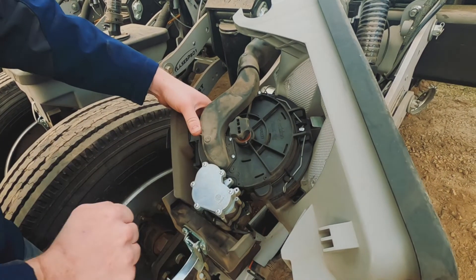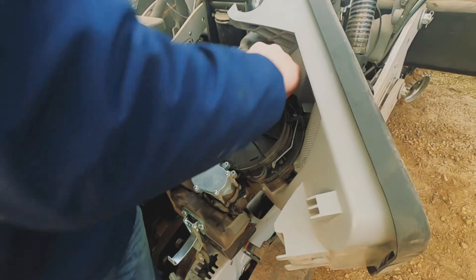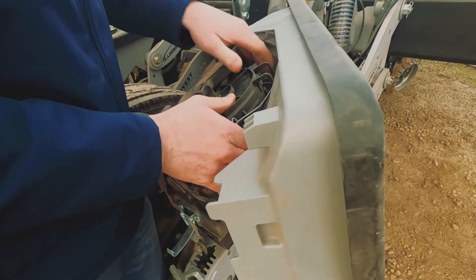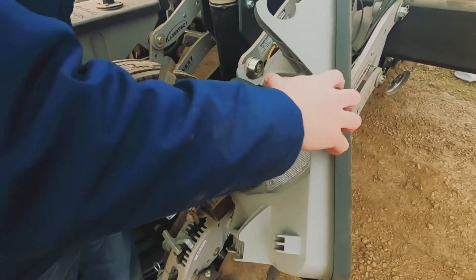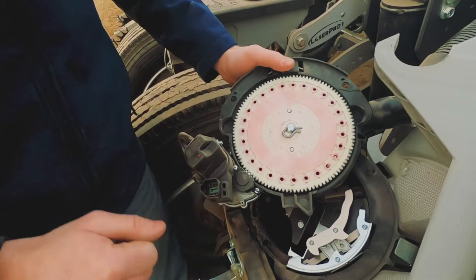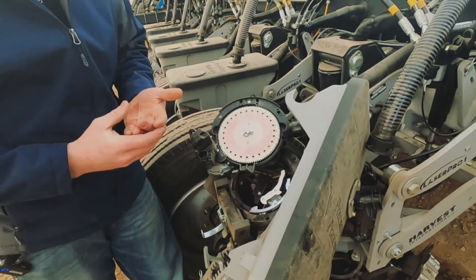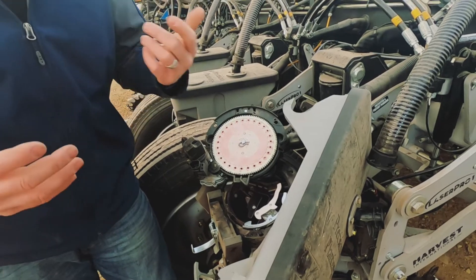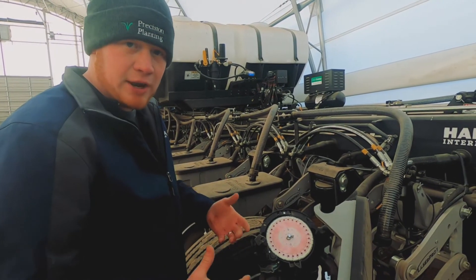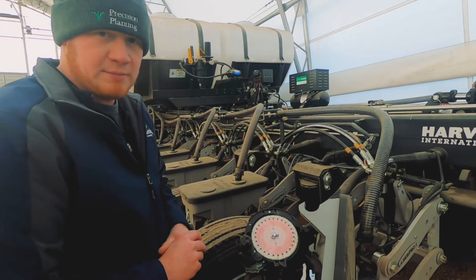You'll notice there's no chains or hex shafts or anything like that on this planter — because this unit does all of our driving for us as well as our clutching and population control. It's a direct drive to the meter. In here, you'll see we've got our seed disc, which is directly driven by the gear of the motor. As it comes around, the seed goes through the singulator and helps us to get the perfect number of seeds every time around — one seed on every hole, so we don't have any skips or doubles. This is a very simple meter that can be used for a variety of seed sizes and shapes, performing well at different speeds all the way up to 12 or 13 miles an hour if we desire.